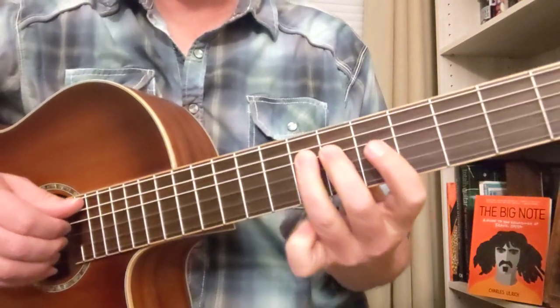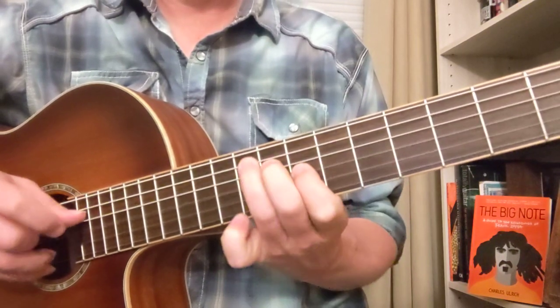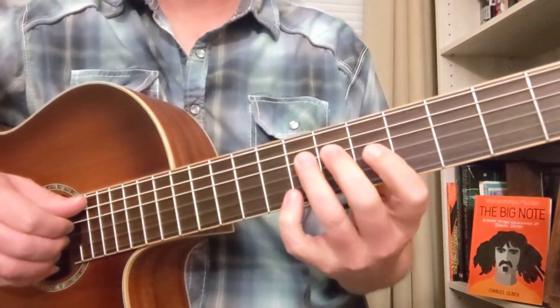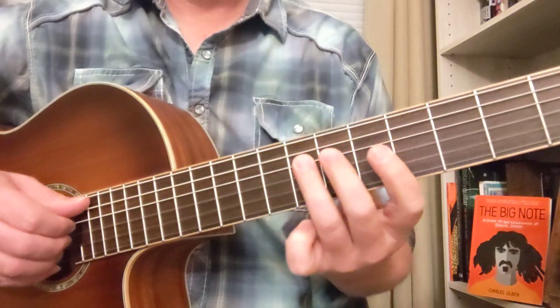Let's look at that first melody. We got the D string. That's a lot like the Dark Star riff. So anyway, we got... that's the D minor pentatonic scale right there for a second.